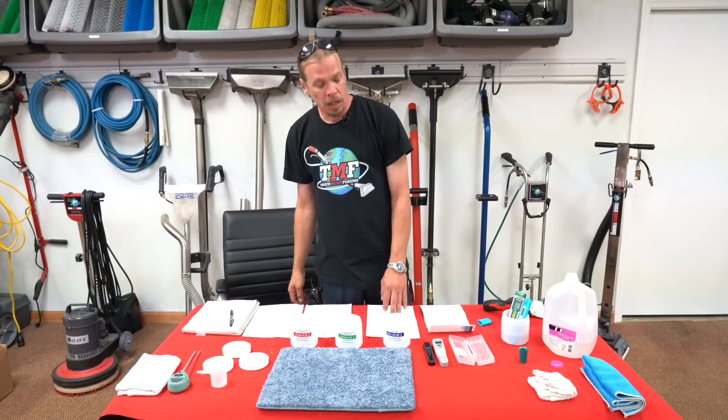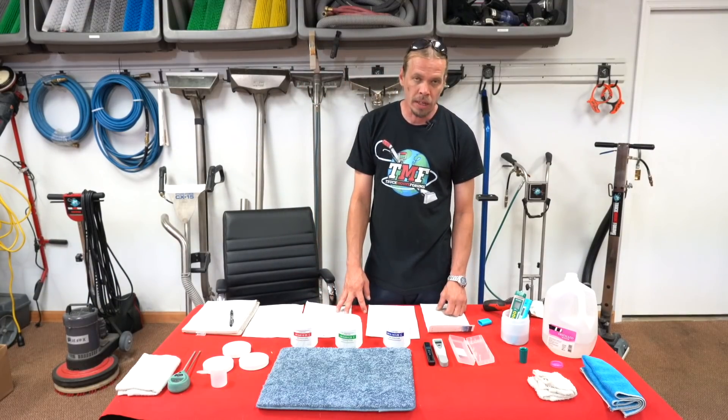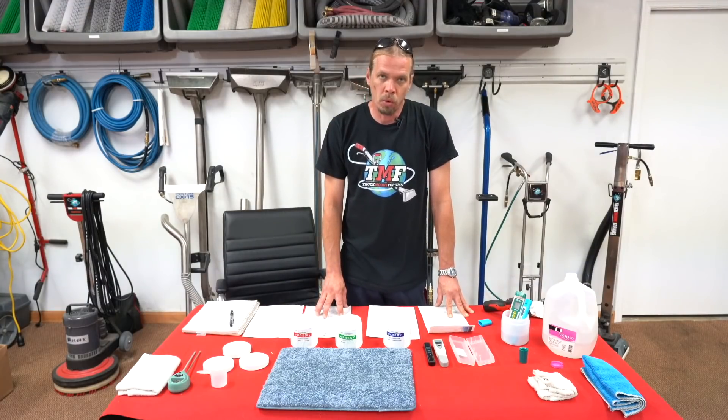Brian with Truck Mount Forms here. I'm here to explain what pH is and how to correctly take readings on it. Just like different water temperatures can affect your cleaning, the pH reading is actually even more important.